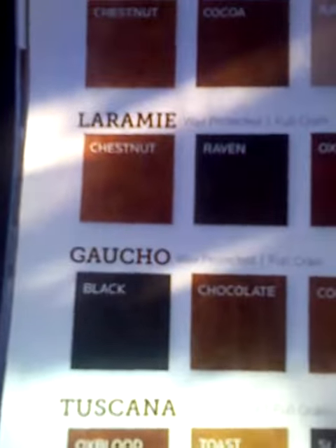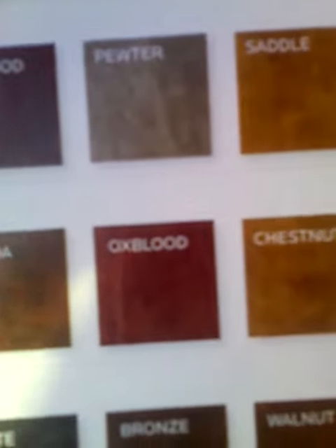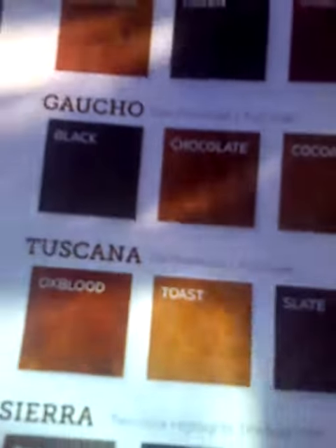For Gaucho, wax protected, full grain: black, chocolate, cocoa, oxlet, chestnut.